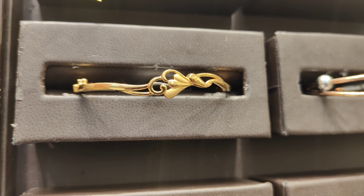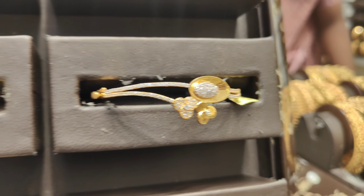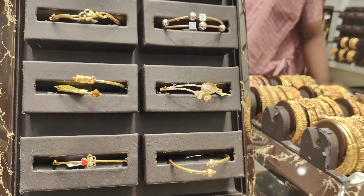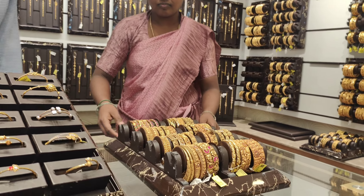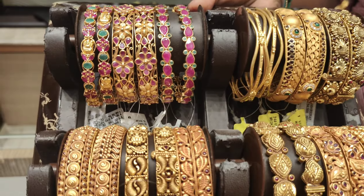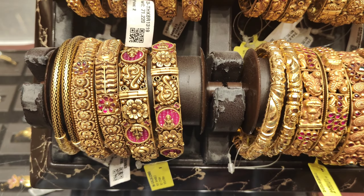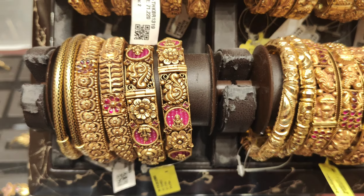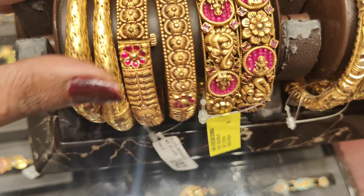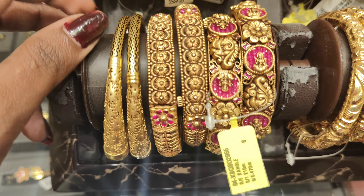They are also made to customize. They are very cute. The next item is the Antic Bangle. They are very cute. The first item is a peacock pattern, the second item is a flower pattern.